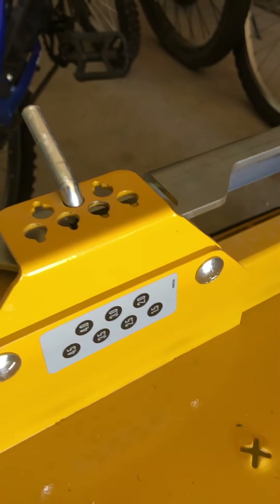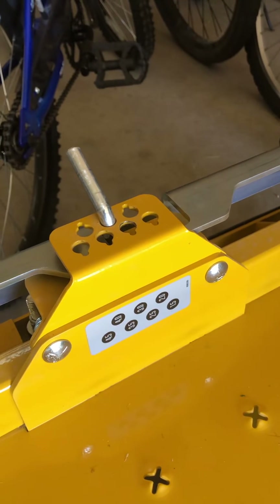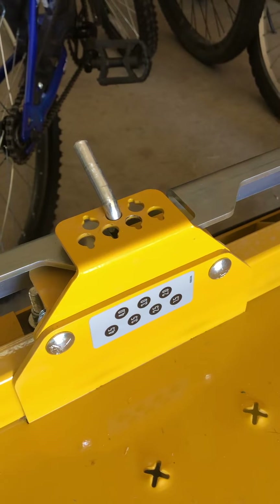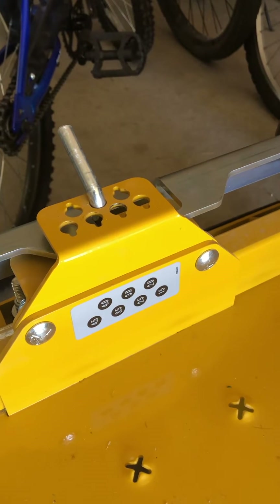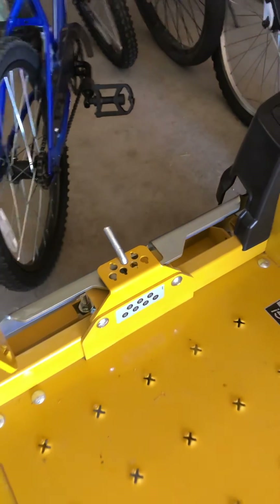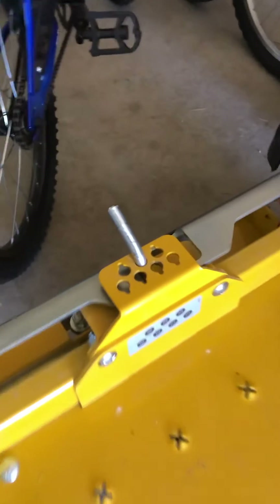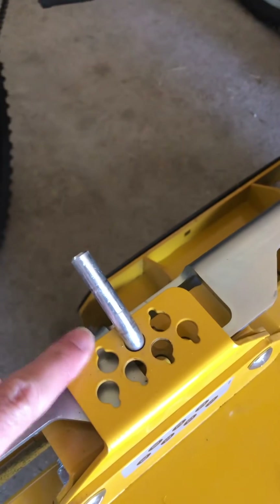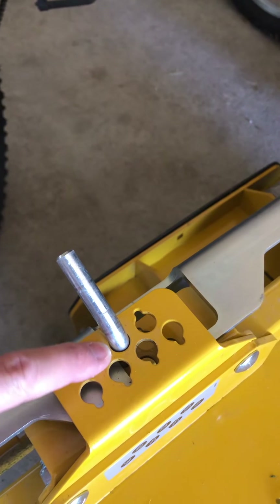It's got seven settings and I felt like the three-inch was a little too high and the two and a half inch was a little too low. So I did some looking, and these marks here — from where the bar rests on here to where it rests on here — is a quarter of an inch.